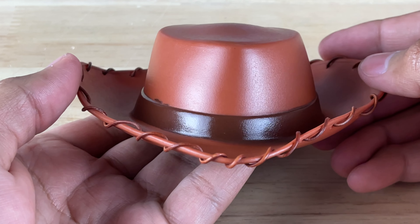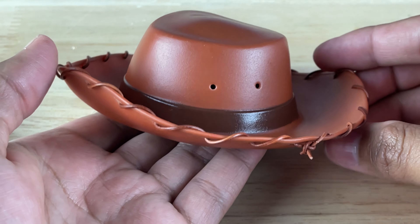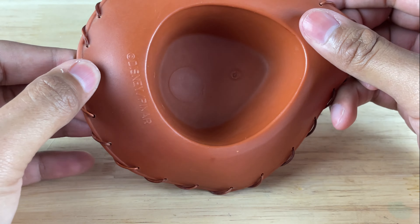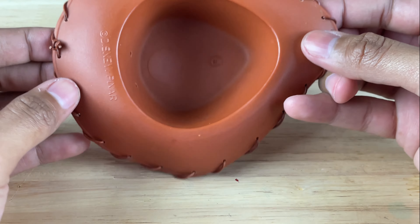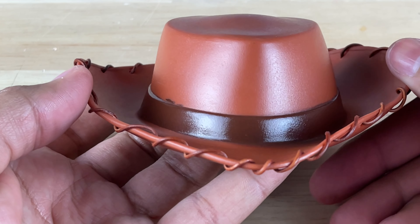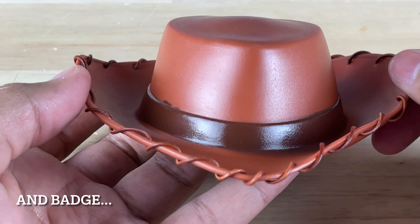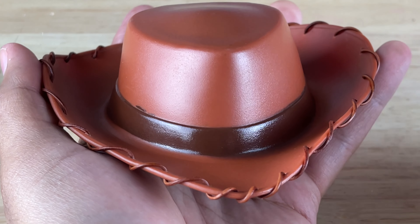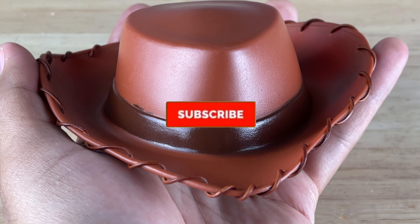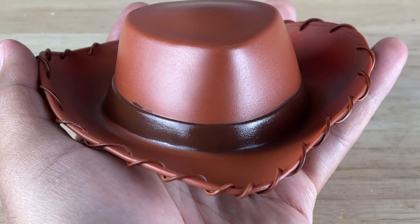So there you have it — my upgraded stitched hat, more film accurate. I'm really happy with how it came out. It only cost three or four dollars to get at the craft store, so it wasn't that expensive. I double knotted it so it's not coming out. The next step for my Brazilian Woody mod is going to be upgrading the buttons and a movie-accurate head — other than that, we're good to go. As always, partners, thank you so much for watching, liking, and subscribing to this channel. We're on our way to 100,000 subs this year, so please hit that subscribe button and the notification bell, and I'll see you partners on the next video.